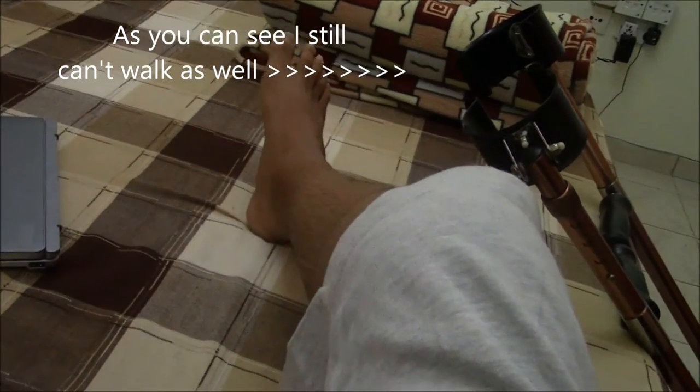So I'm about to show you how much I can bend my knee. This is also with physiotherapy, of course — we've been doing physiotherapy for many days. I think that's it, can't bend it more than that. My aim is to reach 90 degrees.